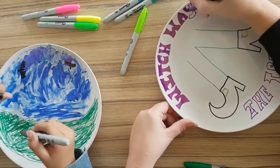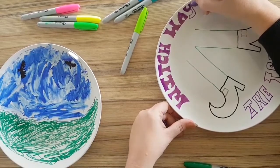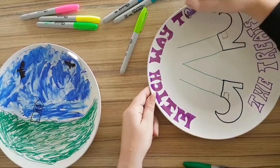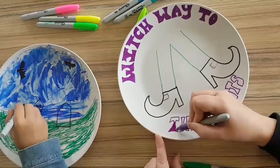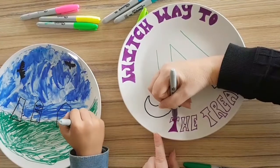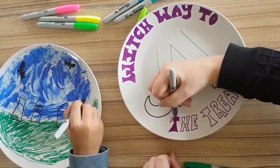You really can do any design you want. You could choose scarecrows, haunted houses, anything. So these were two of the plates that we've done, but we also filmed us doing two other plates. At the moment I'm doing my gravestones.